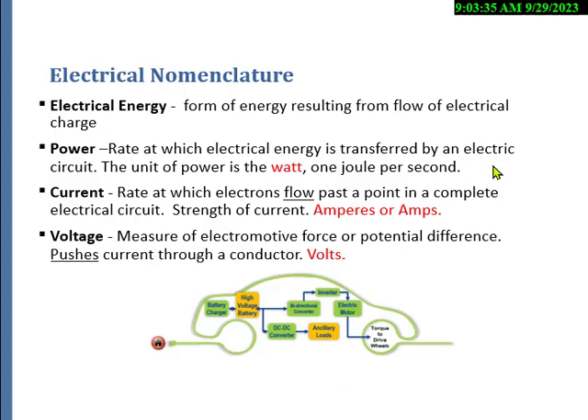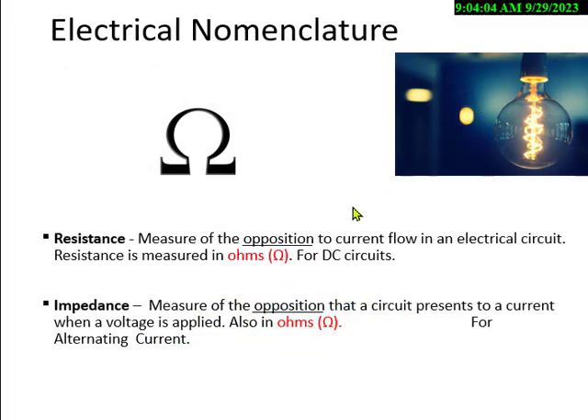Current always flows from the source back to the source. It's the current that kills you, and it's measured in amperes or amps. Voltage is the force to move electrons through the wire, measured in volts. Resistance and impedance are kind of the same thing, but impedance is used with alternating current and resistance with direct current — both measured in ohms. We generally want under one ohm for a good current path back to earth. If you have high resistance, more current will come through you.